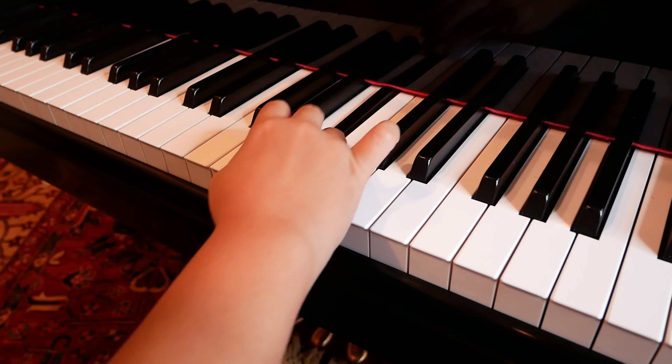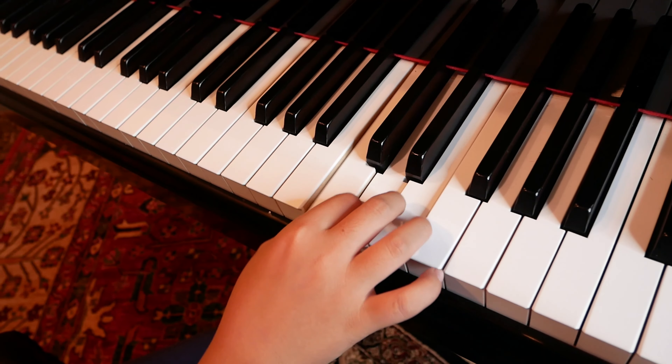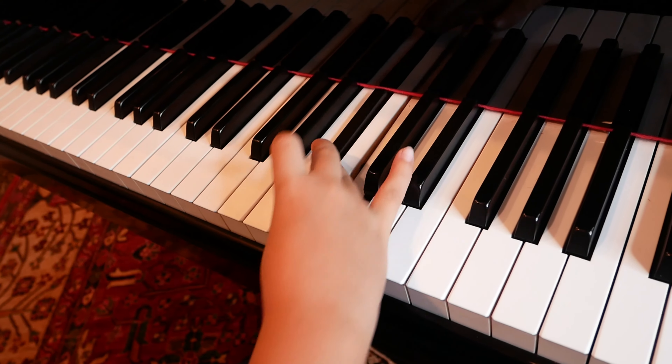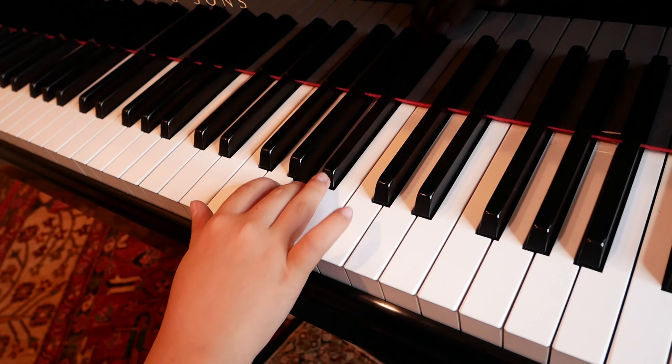So in F major you cross under at finger 4 and cross over on finger 4. Cross under on finger 4, go back at finger 4, cross over at finger 4.